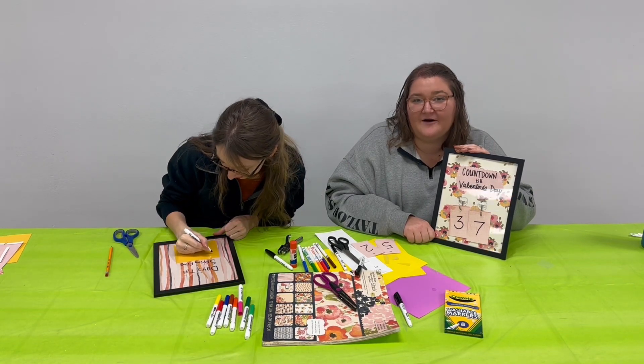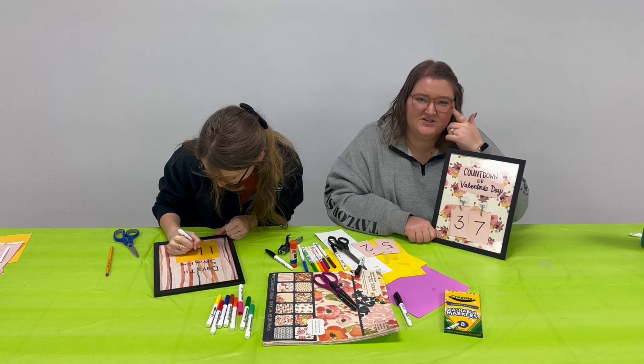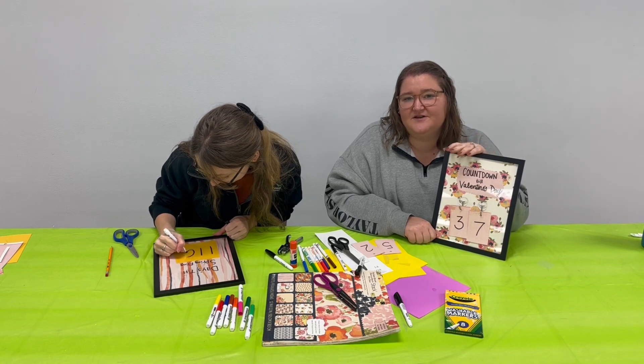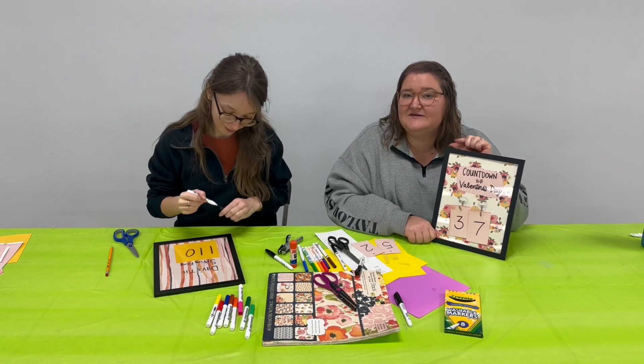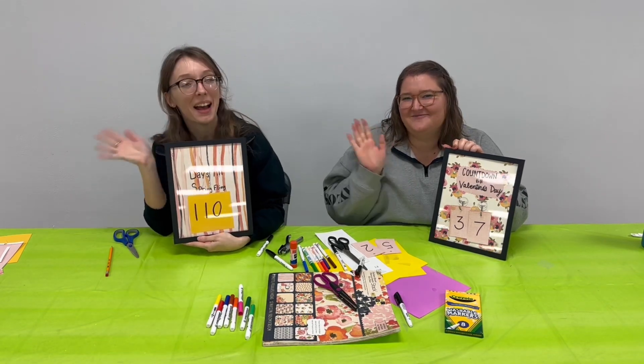If you guys make this craft at home, we would love to see what you're counting down to — whether it's a birthday, vacation, your favorite holiday, whatever it is, we'd love to see pictures of your countdown. If you do make this, please post it on our Facebook and we will see you guys next time. Bye!